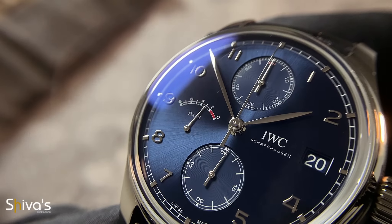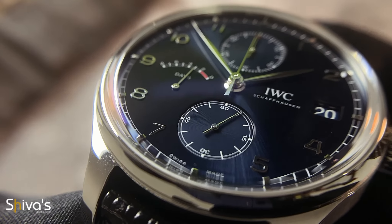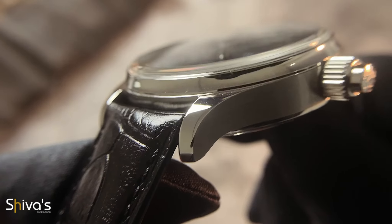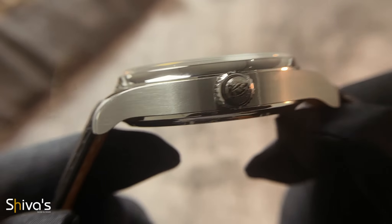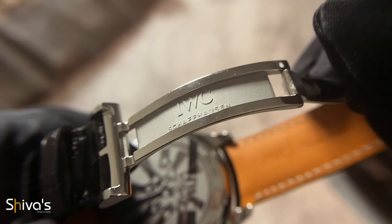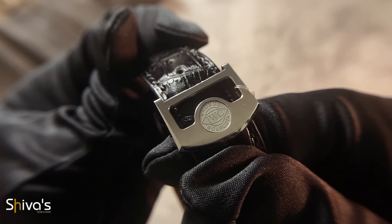Some may question the reasonableness of applying a macro lens on a dial that's more than 40mm in diameter, but the Portugieser is more than happy to challenge that perception. The case execution is remarkably nuanced, inherited from its skyfaring forefathers, but displaying textures that watch fans love — even down to this beautifully decorated clasp. Just look at this IWC badge and you'll see what I mean.